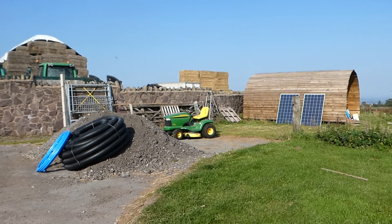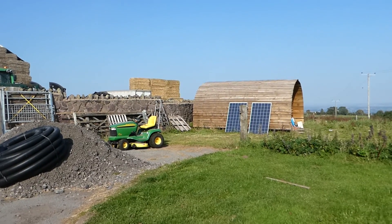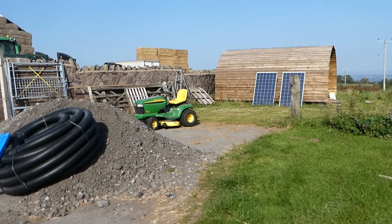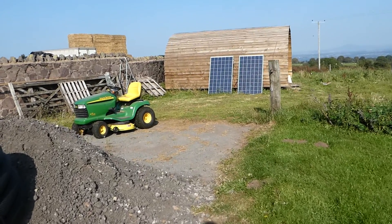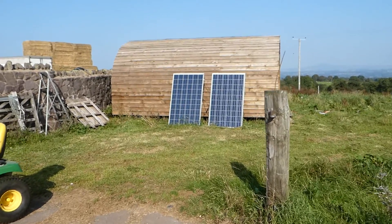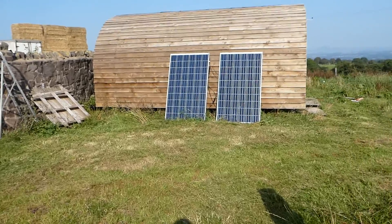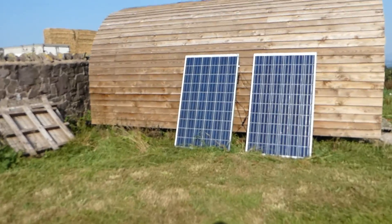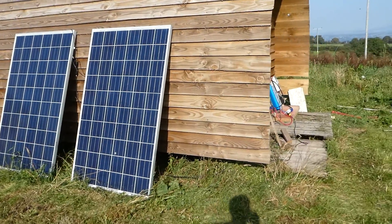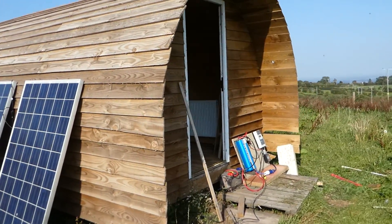Hello and welcome back to the Monners. Today I'm going to be showing you my new solar panel system on the glamping pod. This has been a project I've been working on for a couple of weeks now. It's basically a 500 watt system leading into a farm battery for now, but I am going to invest in some 150 milliamp batteries.